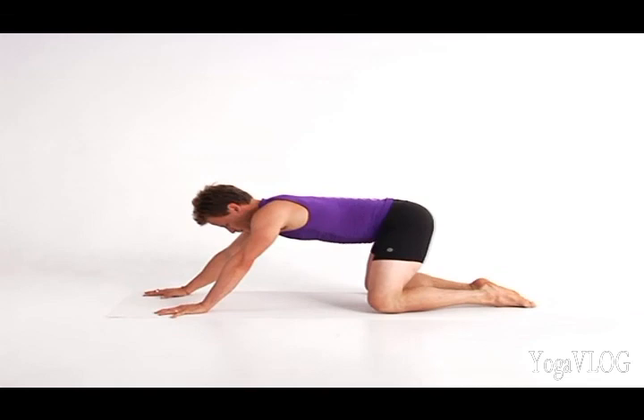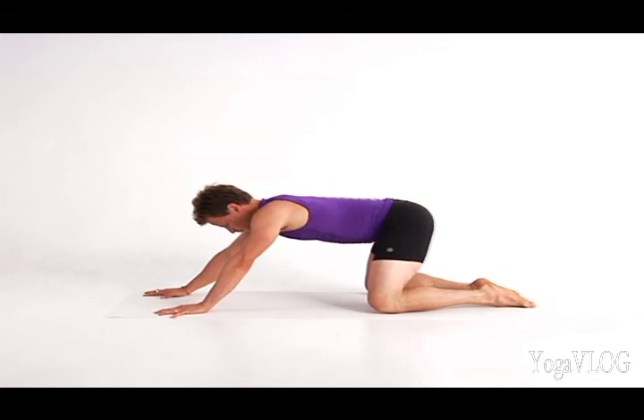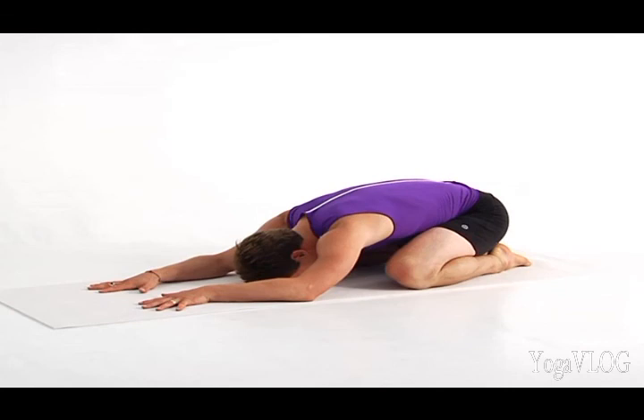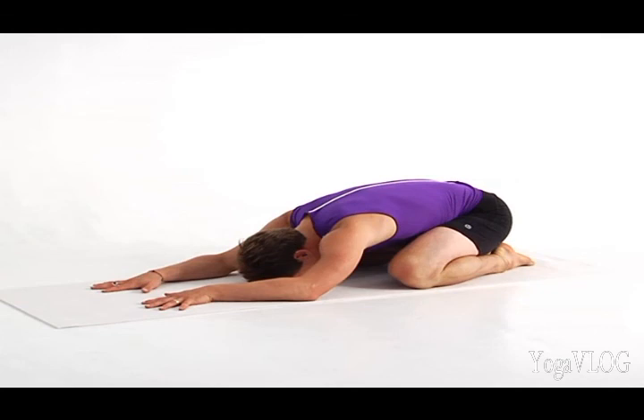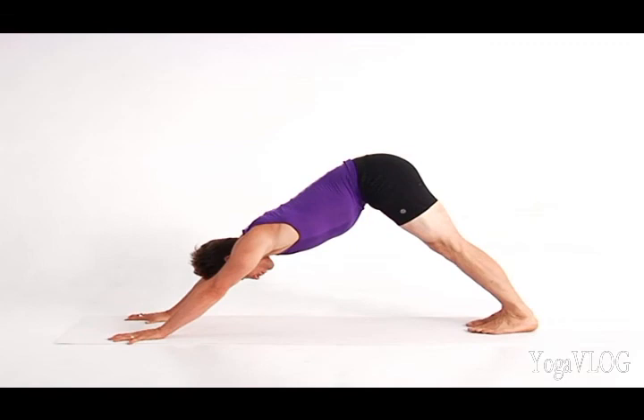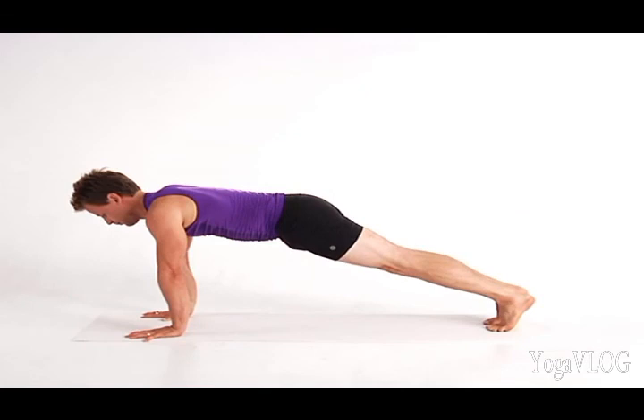Lower your knees to the floor and rest for a moment in child's pose. Slow your breath and feel the movement of its rhythm throughout your body. Then curl your toes under and press back to Down Dog. Now you're ready and warm for Wild Thing. From Down Dog, stack your shoulders above your wrists in plank.